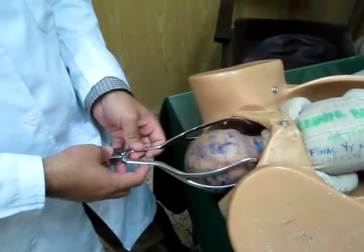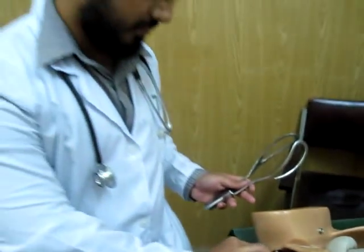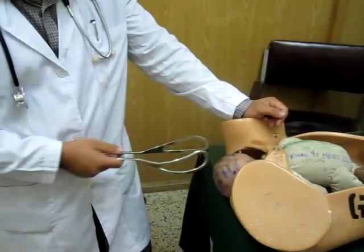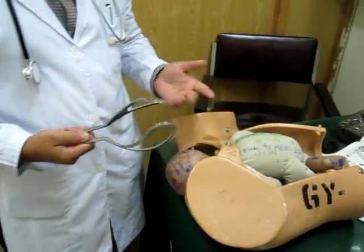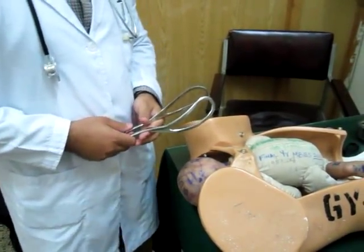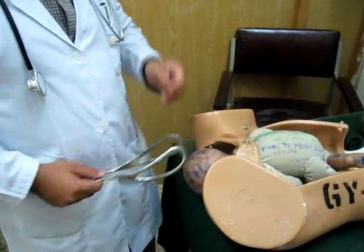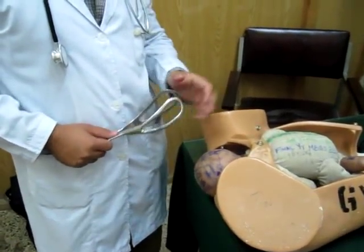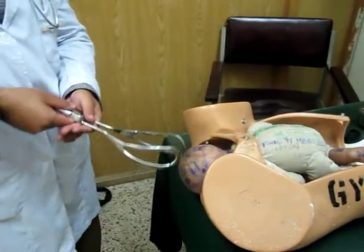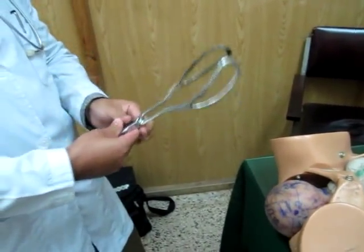These are the Wrigley's forceps. The complications include trauma to the scalp on both sides where the blades are applied. Because the instrument is metal, insertion can cause tears in the perineum, though if everything is handled carefully the damage may be minimal. It can also cause injury to the facial nerve, but this may correct itself within 24 to 48 hours. To summarize: the correct position has the dip upward, the blades going down on both sides, and locked.